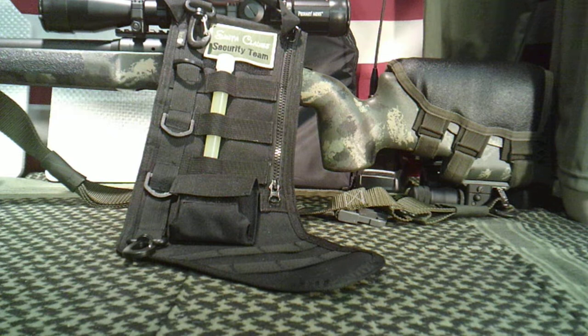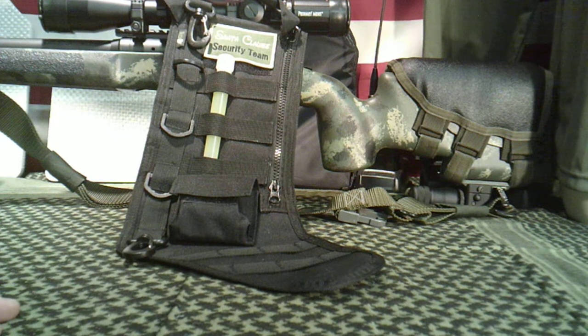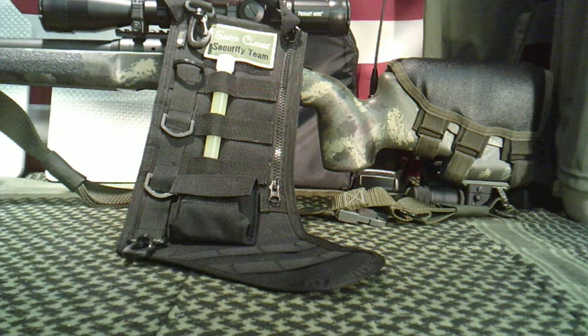It's gift-giving time coming up here soon with Christmas coming, and people are always struggling trying to figure out the perfect gift for somebody. I had seen these before, but I'd never seen one in person, only seen them online. I was at one of my local gun stores the other day, and they had these in stock, so I bought one and thought I'd share it with you guys.